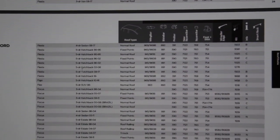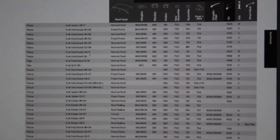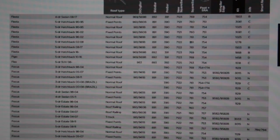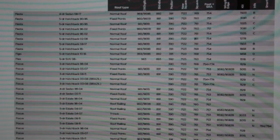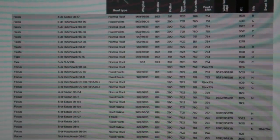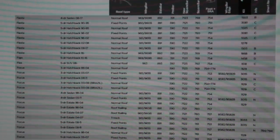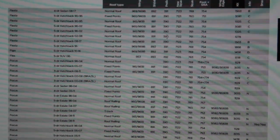Searching 'Fiesta' in the manual — here's the normal roof version. This gives you a wing bar code. Before Thule brought out the Evo range, wing bars began with a 9: 960 is 108cm, 961 is 120cm (or 118), 969 is 127cm, and 962 is 135cm. They also list the slide bar, pro bar, new Evo range square bars, and the old Rapid Fit square bar. The new square bar is 7122; the old Rapid Fit square bar is 761 at 120cm.